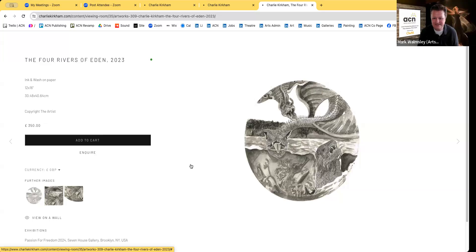Mark comments that he loves when there's thinking and a story behind the work, and that Charlie is clearly 'the dragon lady.' He wraps up the artwork section, noting the work is at charliekirkham.com and that a gallery will be created on the profile page.